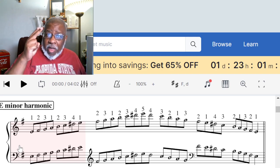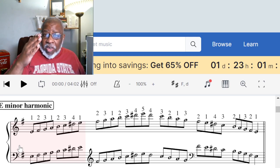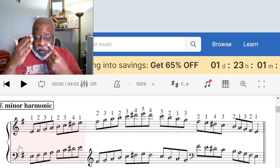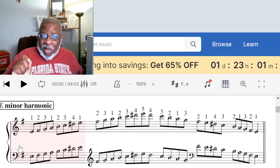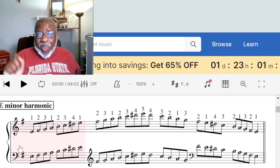G, A, B, C, D, E — and then we're going to play from E to E in the key of G.